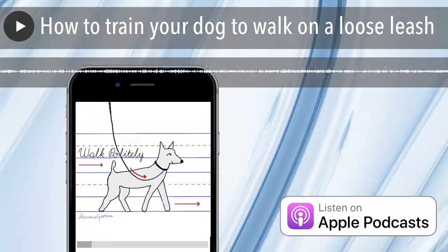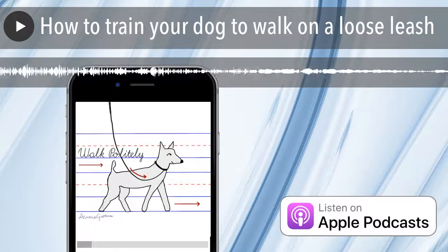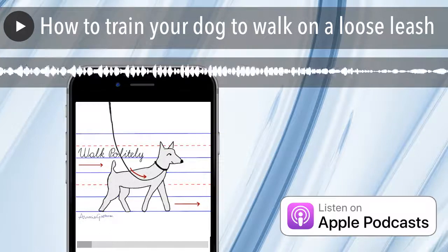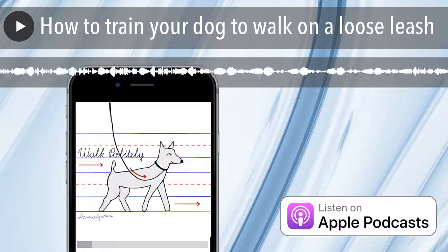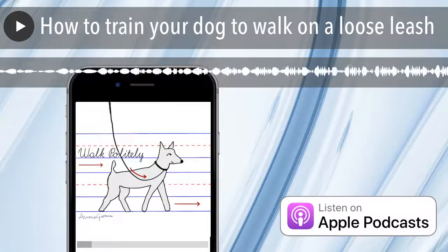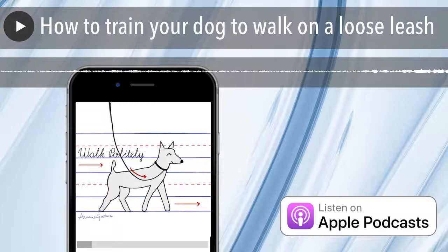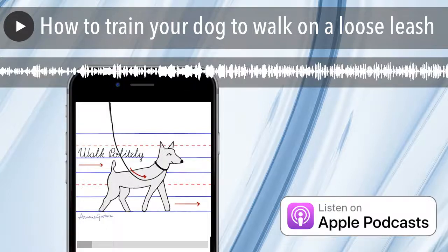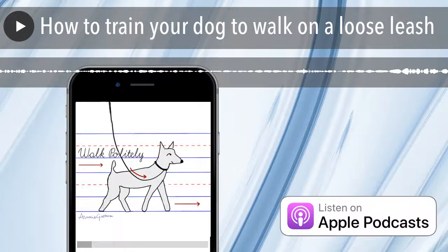I suggest really working on eye contact outside — thinking about rewarding your dog every time your dog checks in with you. At first, that might not be full eye contact; even just a quick glance back is something you can reward. You don't have to use a clicker to mark that exact moment, but I do suggest using a clicker, especially outside. The sharp, distinct noise can help focus your dog. You can also use a word like 'yes' to mark the moment your dog looks at you, then follow that up with your treat — whether food or a quick game of tug.